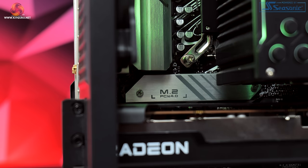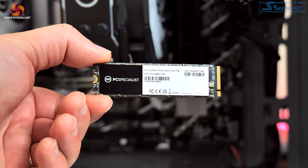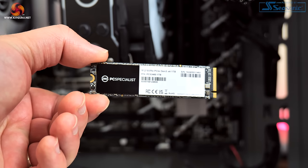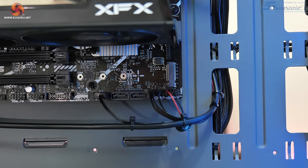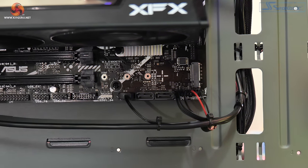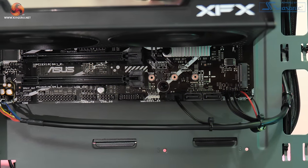One component that is not immediately obvious is the SSD, as PC Specialist has installed it underneath the integrated motherboard heatsink positioned just above the primary PCIe slot. Specifically, it's a one-terabyte PCS3840 own-brand drive, PCIe Gen 3, rated for 3500 MB/s read and 3200 MB/s write. Just one terabyte doesn't go very far these days — after installing just seven games it was basically completely full. The good news is there is a spare M.2 slot in the bottom corner of the motherboard so you can easily add extra storage later.